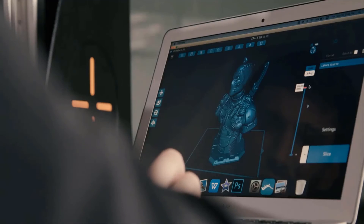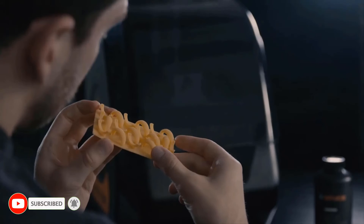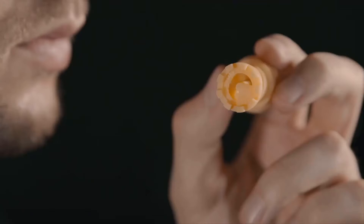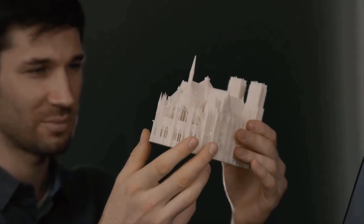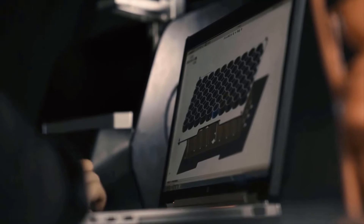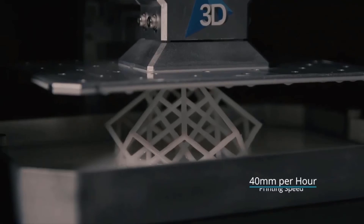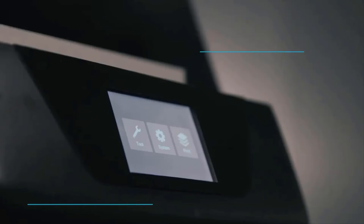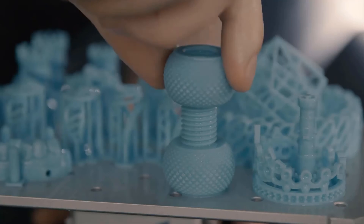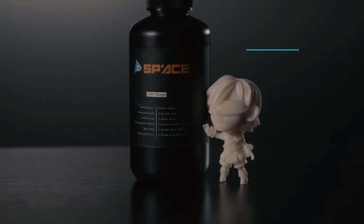Space 3D brings the quality and precision of SLA printing to the desktop, keeping it affordable and intuitive so that anyone can 3D print. Space 3D is able to print whatever you desire in a groundbreaking large size. A limiting factor of any 3D printer is speed — the printing speed of Space 3D reaches 40 millimeters per hour, which is about twice as fast as other large-size 3D printers in its class. With Space 3D, you can build more faster than ever. Space 3D offers five different types of resins.